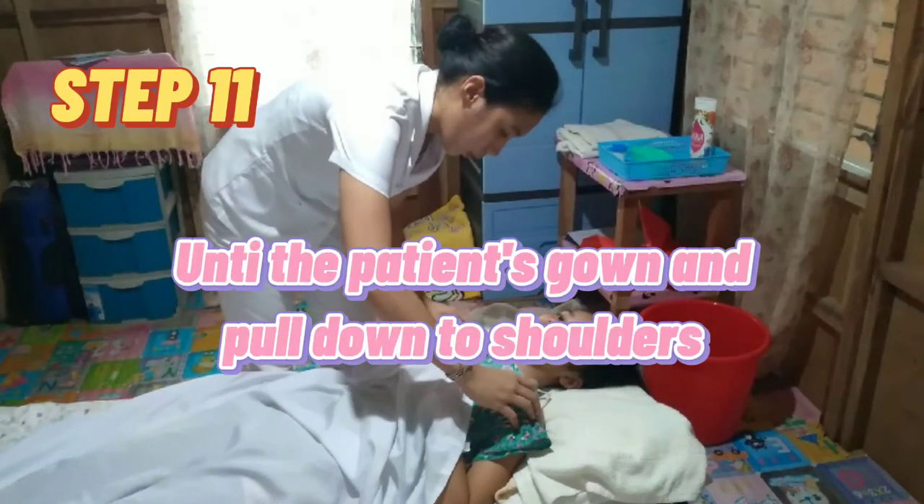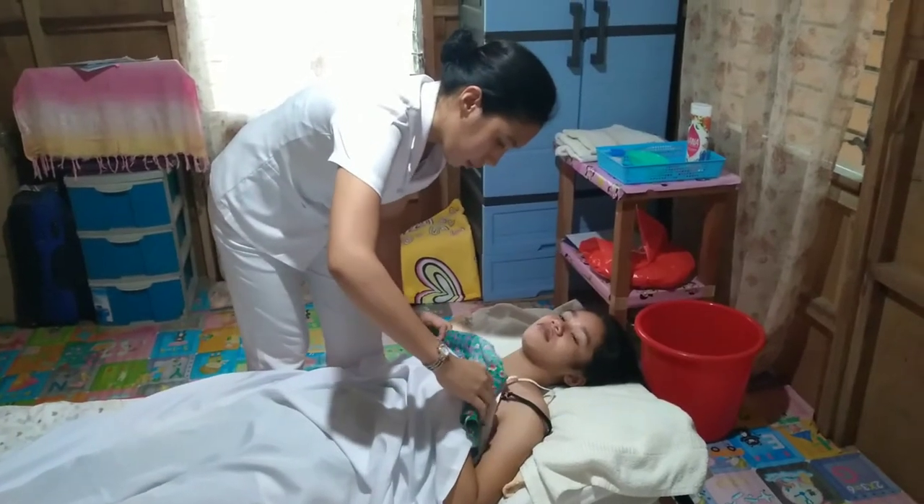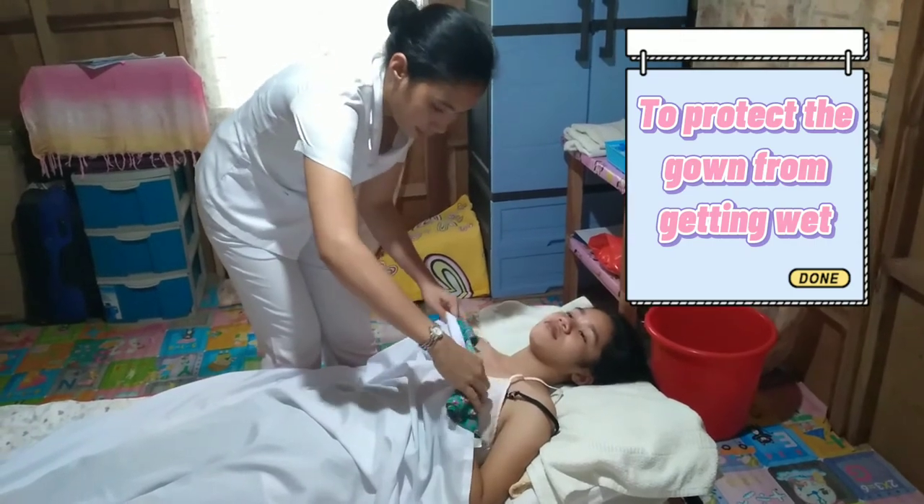Step 11: Untie the patient's gown and pull down to the shoulders. This protects the gown from getting wet.